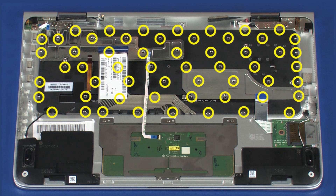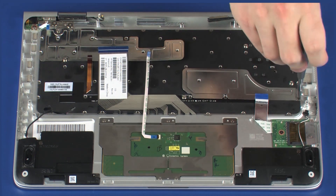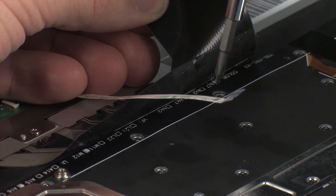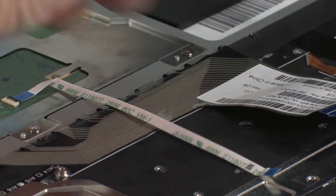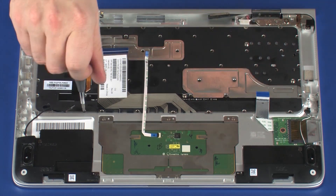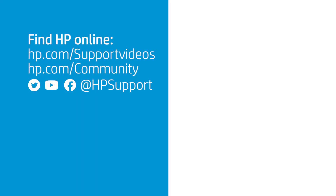Replace the 57 1.2 mm P0 Phillips-head screws that secure the keyboard to the top cover.